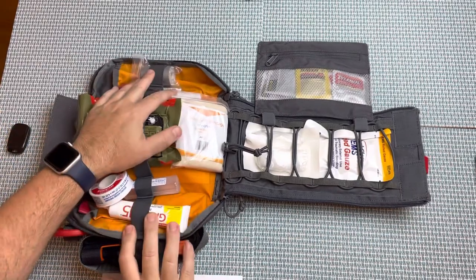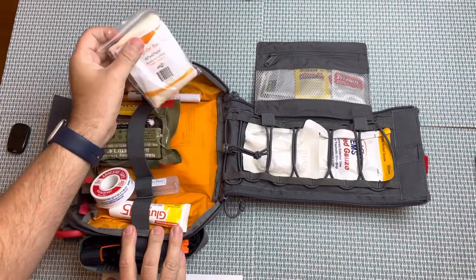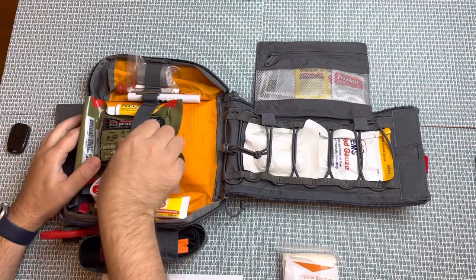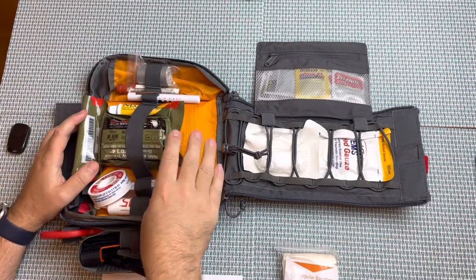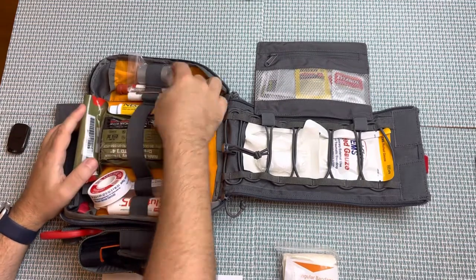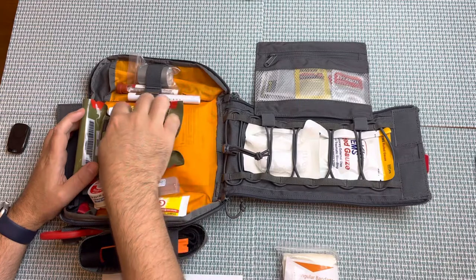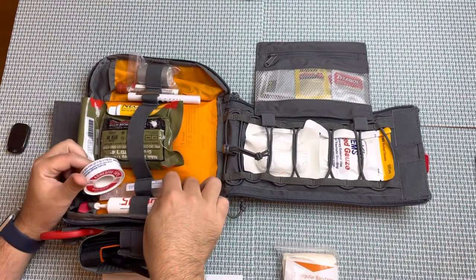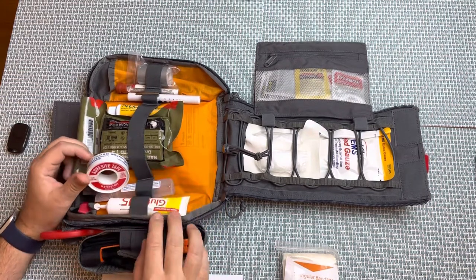Moving into the main compartment, the bag folds out nicely. I've got a triangular bandage, some rolled gauze of various sizes, and hemostatic quick-clot gauze. I've got a nice pressure dressing from North American Rescue, a small roll of duct tape, ammonia inhalants, a penlight, some Neosporin, medical tape, and a small irrigation solution of sodium chloride called Sailjet. I've also got some glucose for diabetic emergencies.